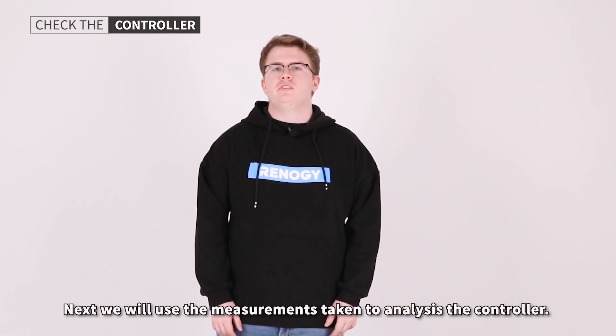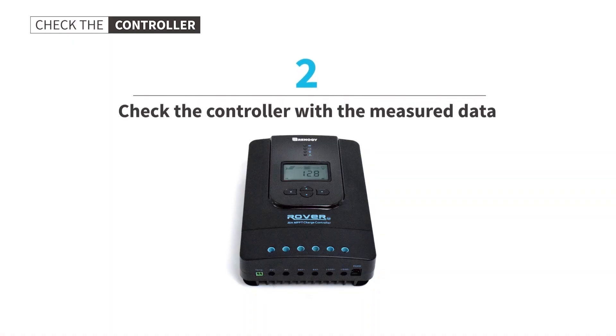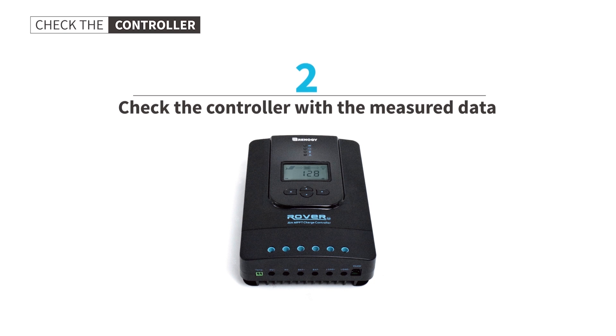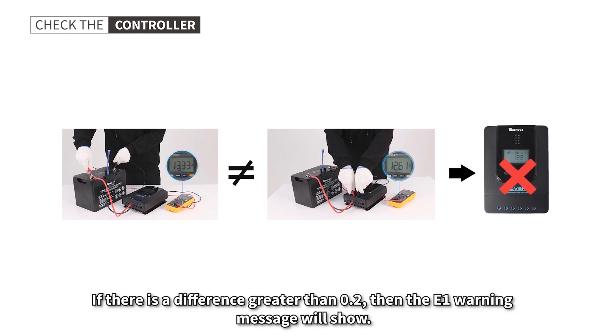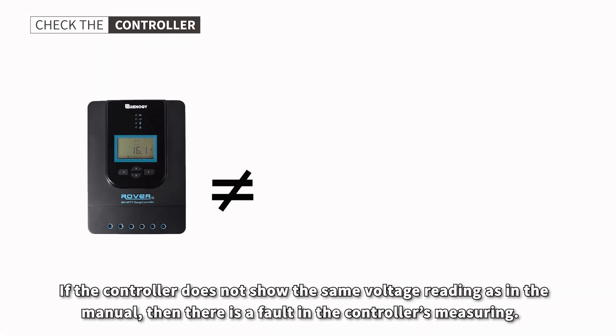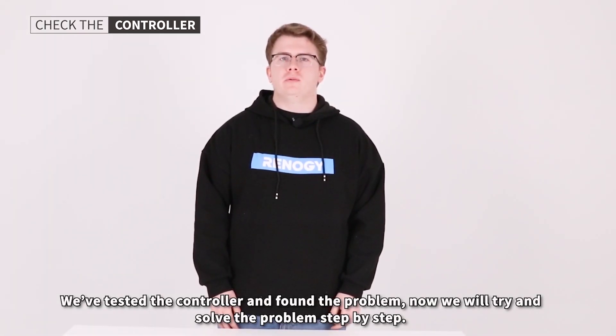Next, we will use the measurements taken to analyze the controller. If the measurements from the battery and controller are different, note that a 0.2 deviation is normal. If there is a difference greater than 0.2, the E01 warning message will show. If the controller does not show the same voltage reading as in the manual, there is a fault in the controller's measuring. We've tested the controller and found the problem — now we will try to solve it step by step.